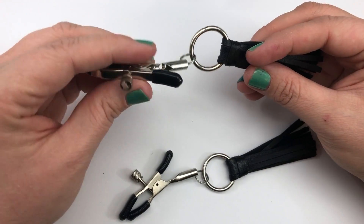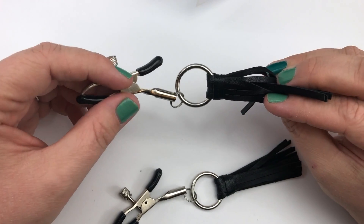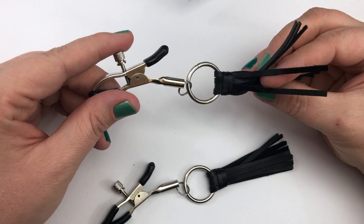Experience leather fringe nipple clamps from Naughty Cocktail Parties and clamp down on a new adventure. These sturdy clamps adjust to the size of your nipple for a firm fit and an exciting experience.